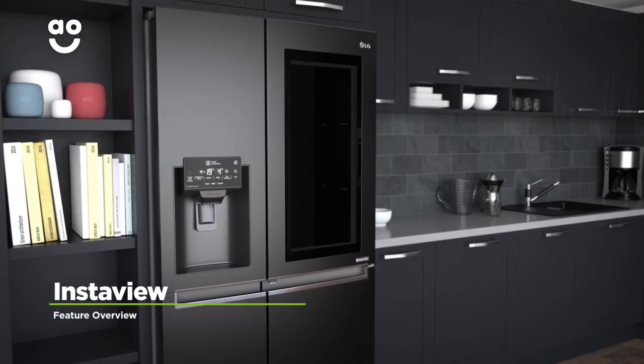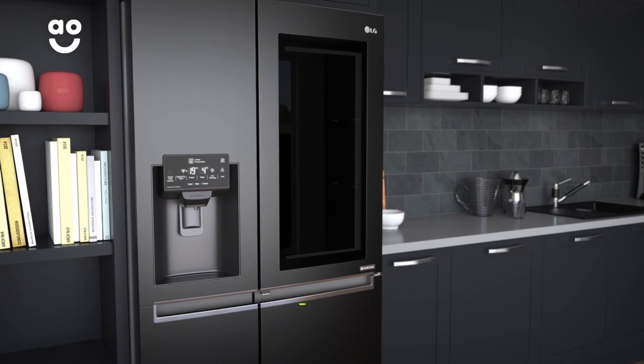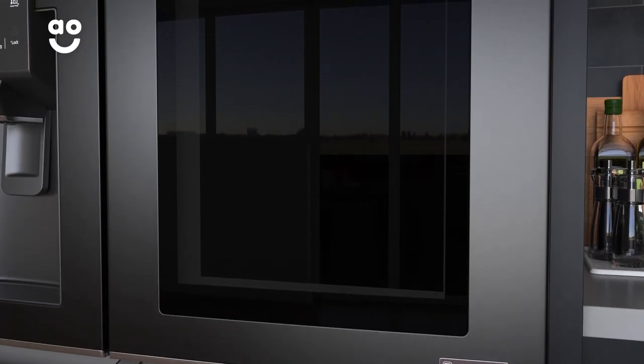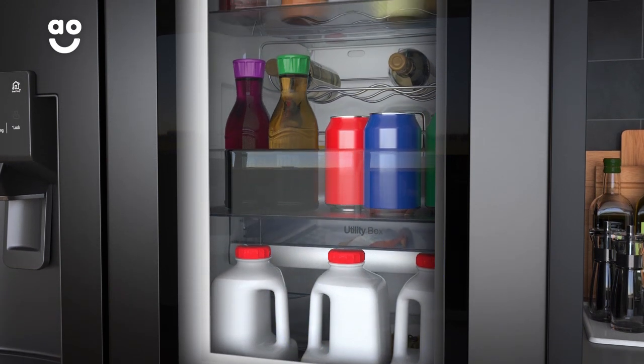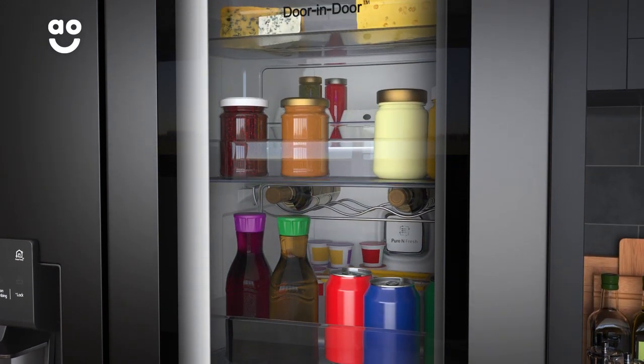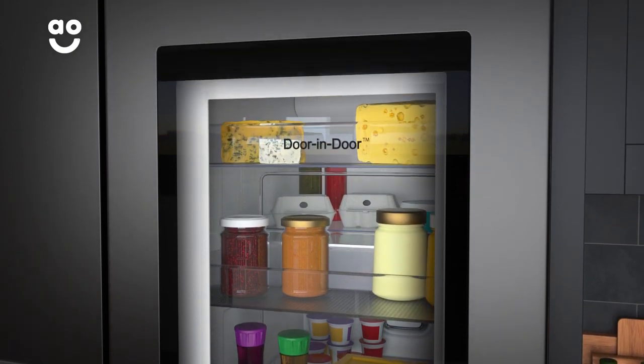This model has LG's innovative InstaView feature, which lets you see inside your fridge without having to open the door. Simply knock twice on the tinted glass panel and it will illuminate. Because the door remains closed, warm air is prevented from entering the fridge, meaning your food stays fresher for longer.